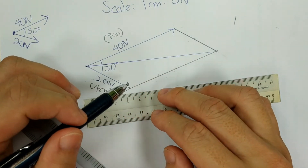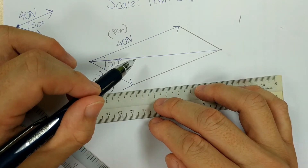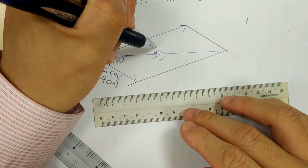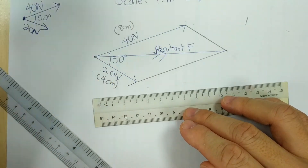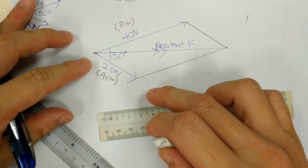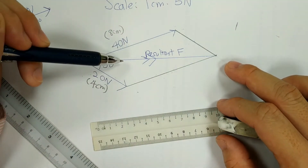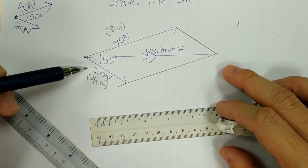Once you have this line from start to end, this is what we call the resultant force line. Draw a double arrow here — this double arrow represents the resultant force. Remember to label it as resultant force. Sometimes the question will use a symbol like Rf or Fr. Before moving on, touch up on any small markings and erase them. So this line, with the double arrow, is the answer — adding the two forces produces this resultant force.